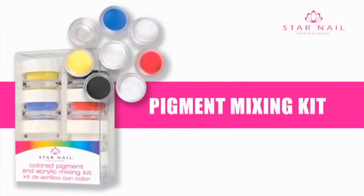The pigment mixing kit gives the nail technician the ability to easily custom blend powder or gel to produce individual color combinations and endless artistic looks. The kit reduces the need for the nail technician to buy and use multiple variants of colored powder or gel.